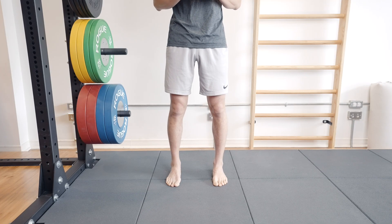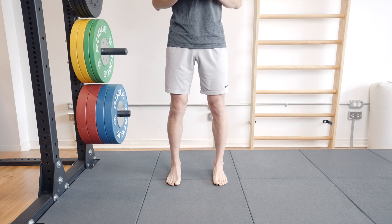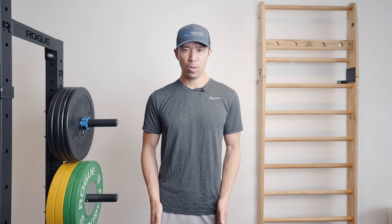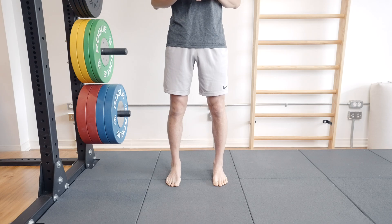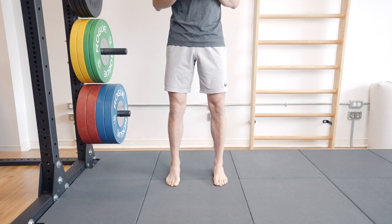Stand with a shoulder-width stance, weight even between heels and toes with metatarsal pressure, then slowly activate the glutes as hard as you can — but keep your feet and knees where they started, in a neutral position. Hold for five to ten seconds while breathing, then slowly release. Squeezing the glutes while keeping knees from turning out and weight balanced evenly will help you maintain neutral lower body alignment while walking, running, jumping, and climbing stairs, decreasing the forces going through the knees and reducing wear and tear.